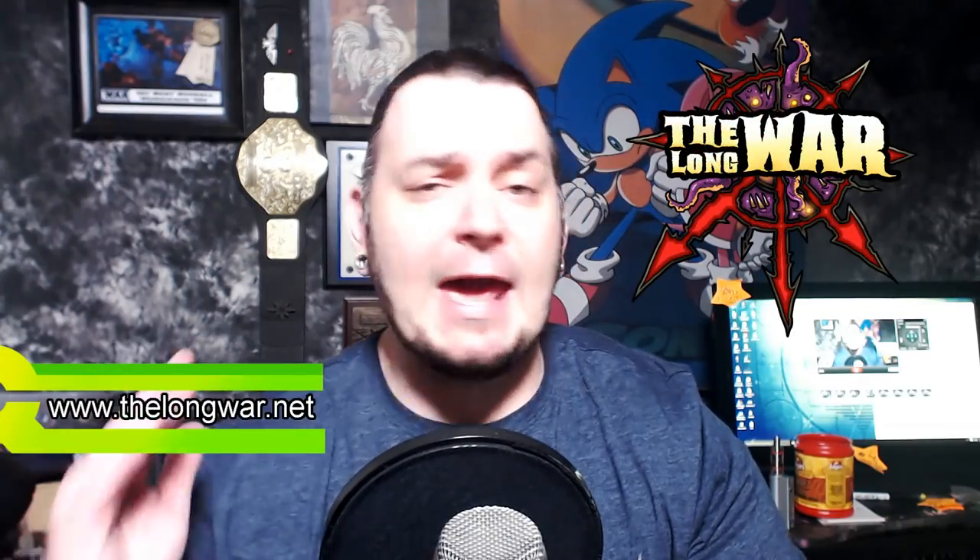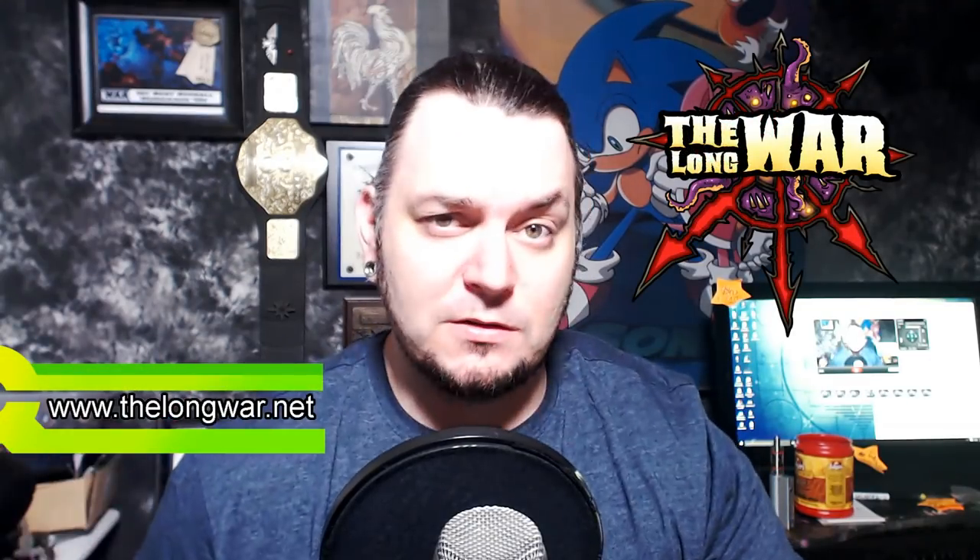Thank you guys for your support. I've got a few shoutouts to do — I want to thank Ricardo, Nick, Chad, Mario, Jose, and of course Wes. And if you haven't heard, check out thelongwar.net if you want to get early exclusive access to all the battle reports, webcasts, and more. Let's jump right into it.